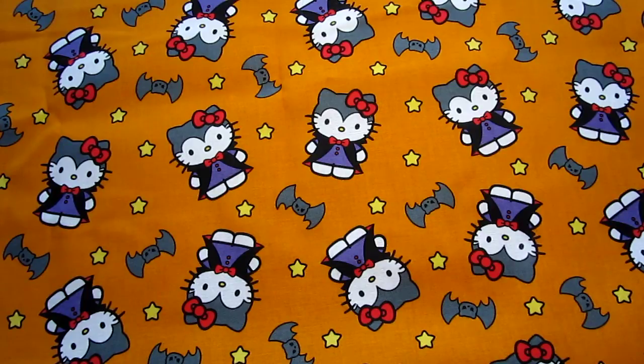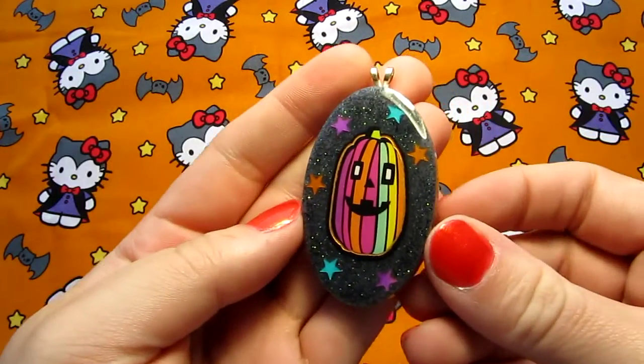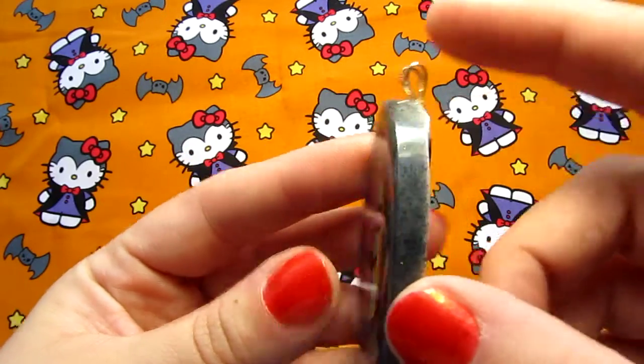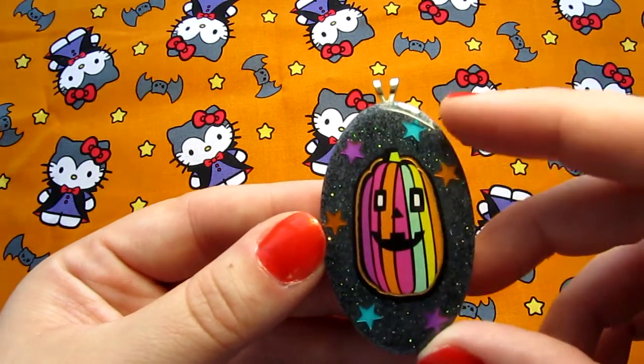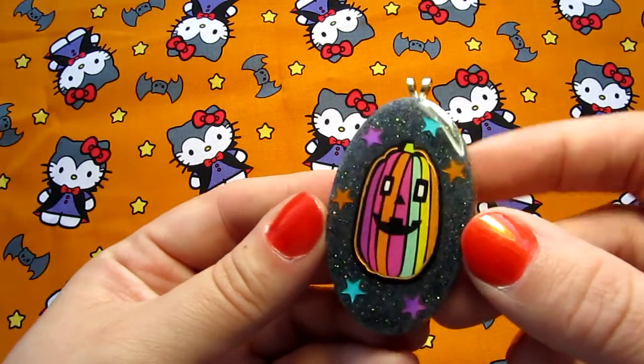And then I have some necklace pieces. They're not on their chains here, but they all have chains that go with them. So I have this one — it's actually a gray glitter mix and this kind of really fun colored striped pumpkin with some stars.